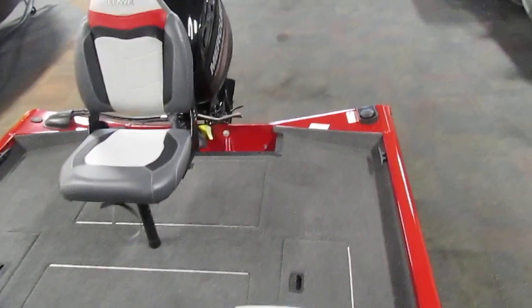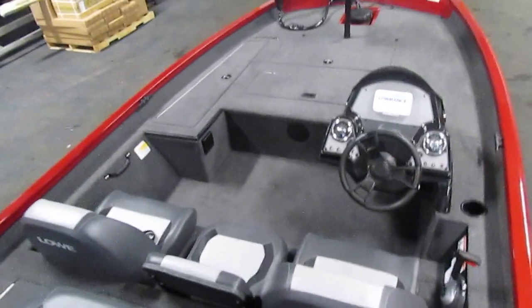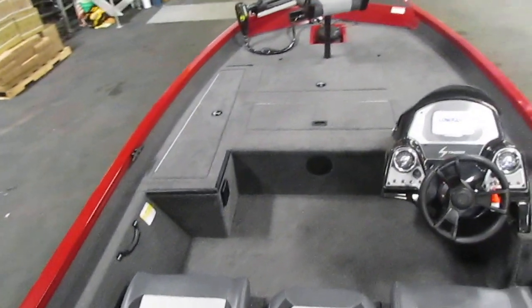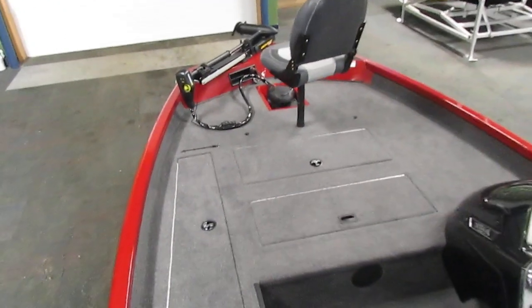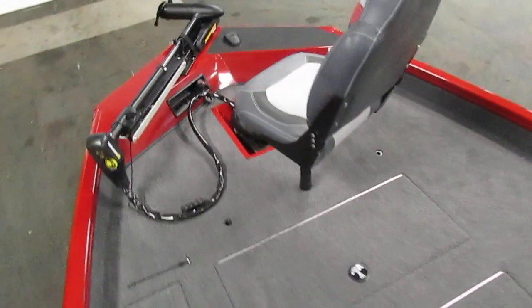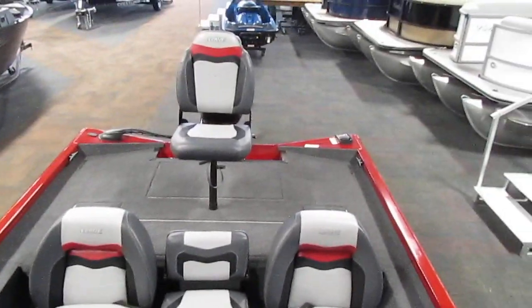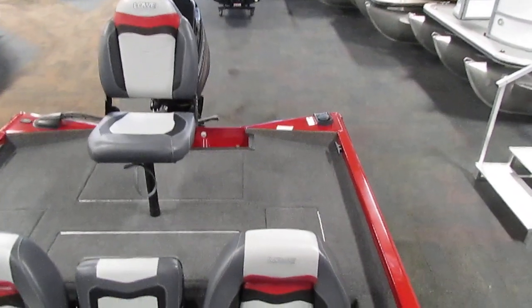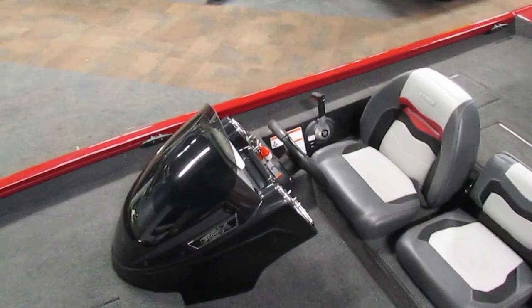So once again, this is a 2019 Lowe 175C Stinger — a used boat with only 16 hours on it, powered by a 60 horsepower Mercury four-stroke EFI outboard. If you're interested in this boat, please feel free to stop by Leaders today. We'd love to show you the boat and answer any questions you may have. If you can't make it in, please feel free to visit our website at www.leadersrpm.com — we'll have lots of pictures as well as a detailed description of every feature included on this boat. Thanks for watching.